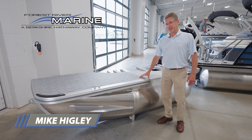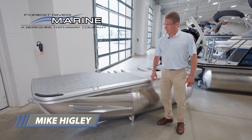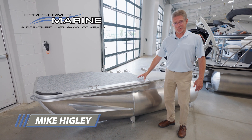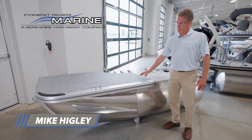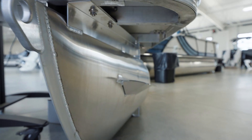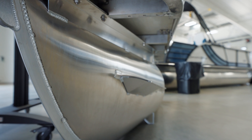Hi everybody, Mike Higley with Forest River Pontoons here. What we've got here today to show you is an example of our chassis and pontoon construction cutaway. Starting at the very front from the bottom up, to explain why Forest River does the best job and builds the strongest structure in the industry.